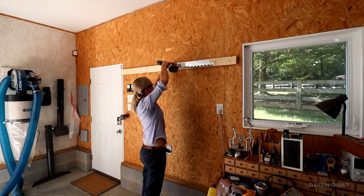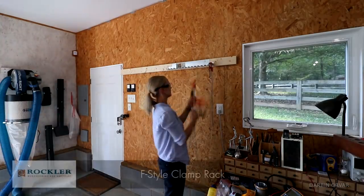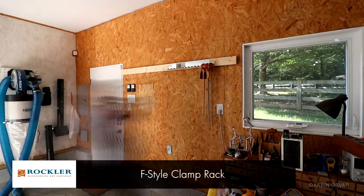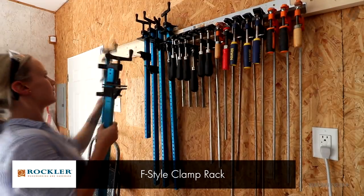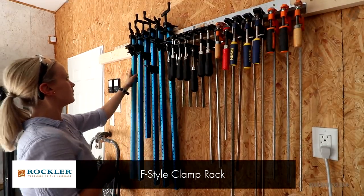I've also been adding some other improvements to the shop, like this new clamp rack. The old one wasn't so great, and there is nothing worse than clamps falling down on your head as you try to reach for one. So this is a lot better.